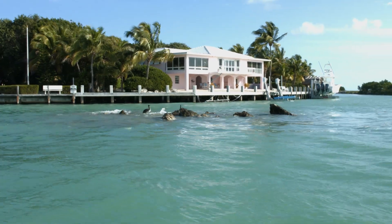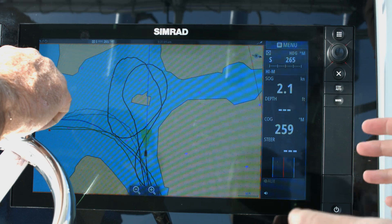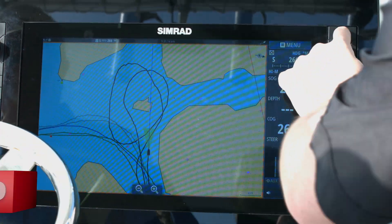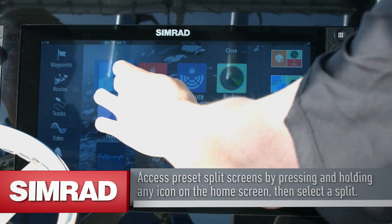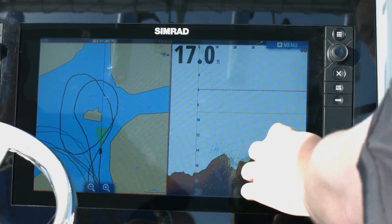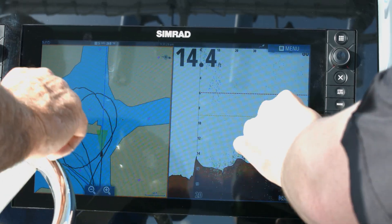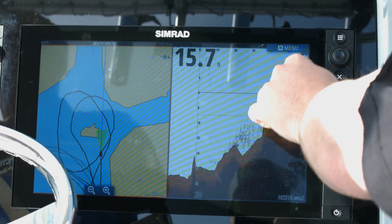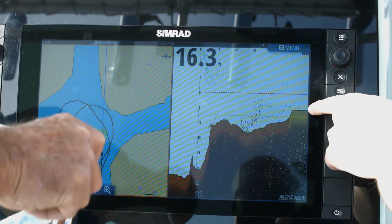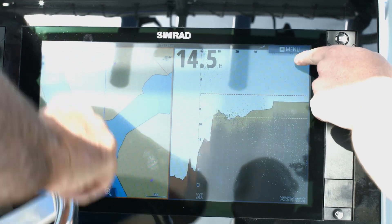We're approaching the inlet to our marina, and you can see on the chart there is a little island right in the center. When the tide is in and the water is high you may not actually see that island, so you don't know exactly where it is. By combining the chart with forward scan you can see the bottom in front of us is going to come up on the rocks that make up the island. As soon as the rocks come inside our warning zones, you'll see the bottom start to paint yellow inside the warning zone — and then red when it jumps up inside the critical zone we set up earlier.